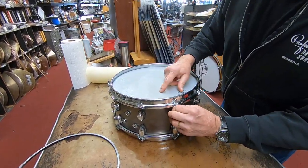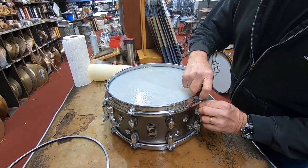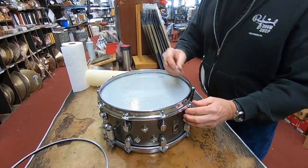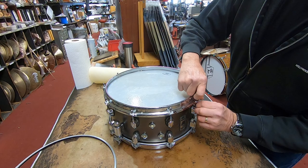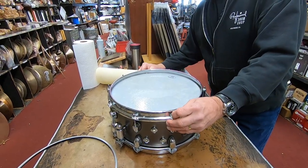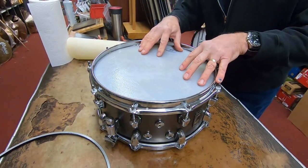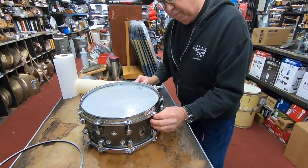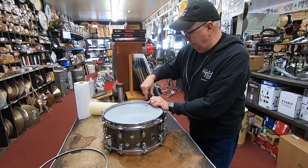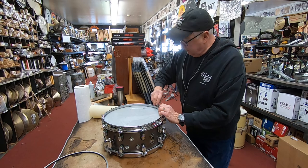If you want to take this hide off and take it onto another drum, it only takes a few more days and it creates its own new edge again because of the weather. If you live in a moist area — say on the coast, Northern California, or back east where it's humid — it will reform itself onto the new drum if you want to reuse it on another drum, say a wooden drum, because the edges are different from wood to metal. So they're very versatile that way, and if you buy the right hide, they'll last a long time.